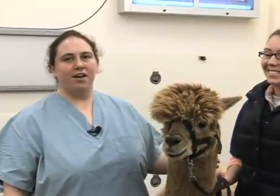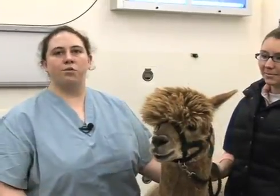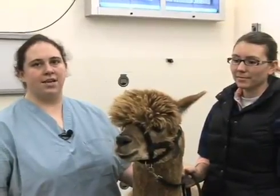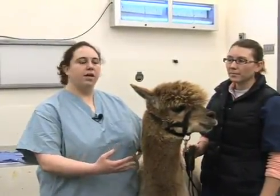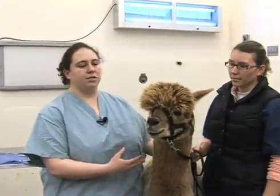Today we have Macchiato, and he's going to be our assistant to demonstrate the removal of fighting teeth. Most of the time when we think about removing fighting teeth, it's in males. However, females do occasionally get teeth of a size and curvature that necessitate removing them. We're going to perform this procedure in a standing animal that's not overly restrained, but if you have a chute available, that can be very helpful to prevent side-to-side movement and give you more control of the head.